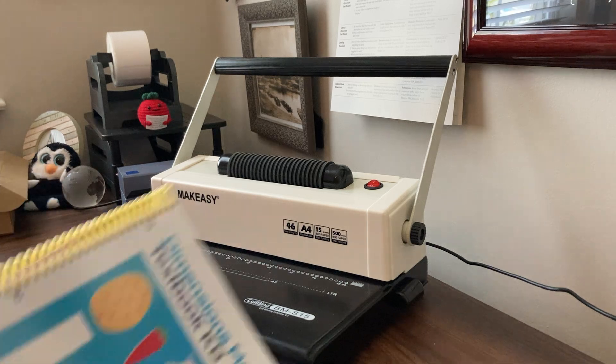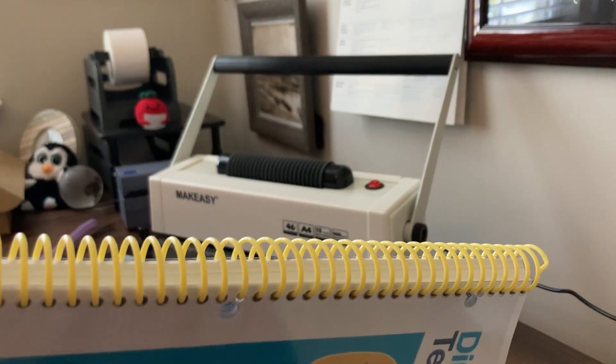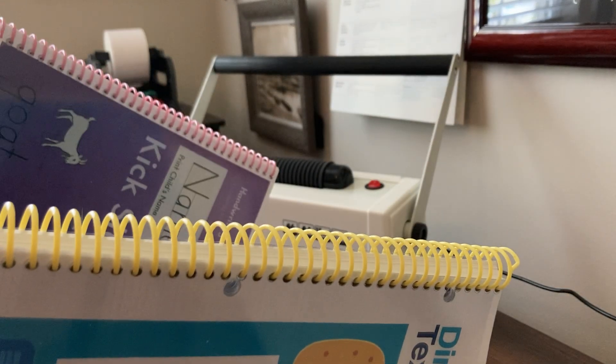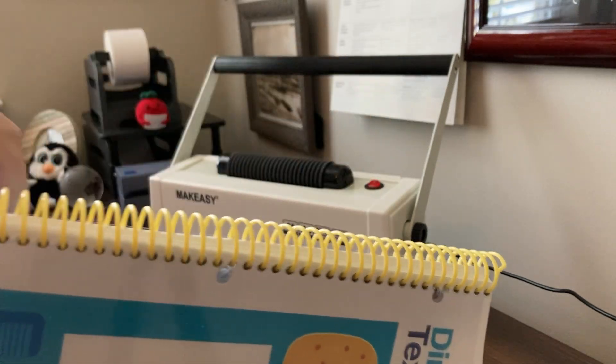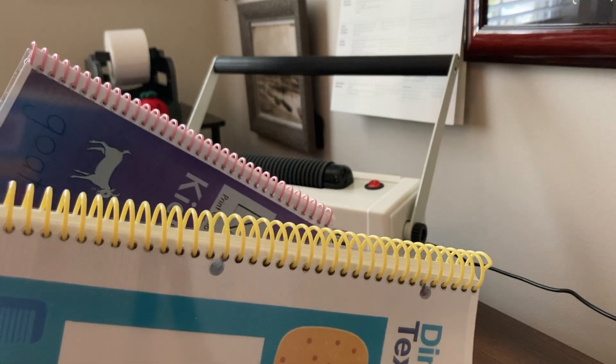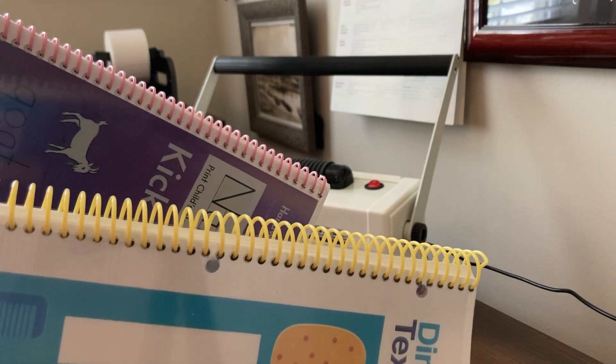I've used a few different sizes here. These are workbooks that we've purchased; however, they come with a regular side binding. Because my daughter works in them, I like to have them spiral bound so they lay flat.